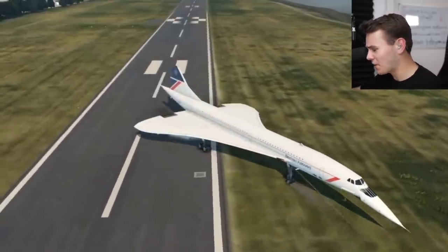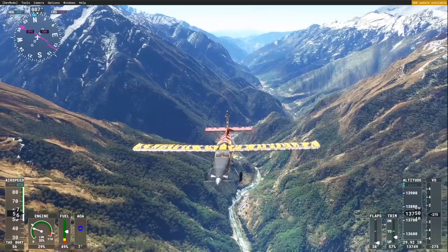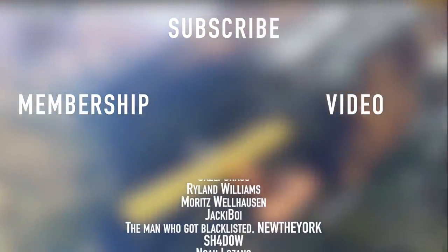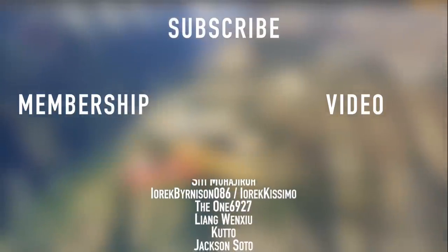Thank you so much for watching today's video and I'll see you guys tomorrow. As always, good night. Thank you to all my members here on YouTube: Mike, Jacob, Tanner, Mubarak, Darren Kay, Oman the Human, Robbie, Tim, Matt, Sleepy Boy, Calvin, Kelly Chaos, Ryland, Moritz, Jackie Boy, New The York, Shadow, Noah, and Deathrider.